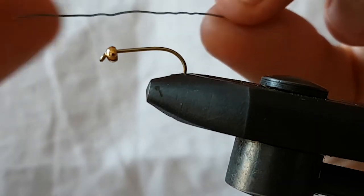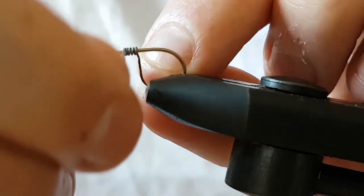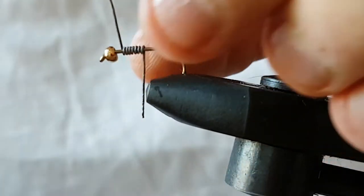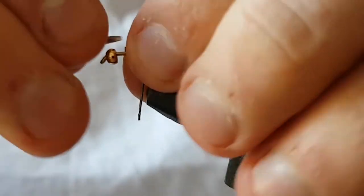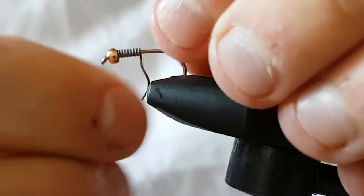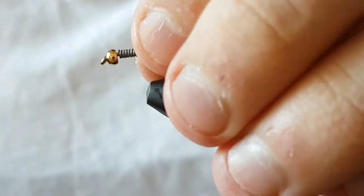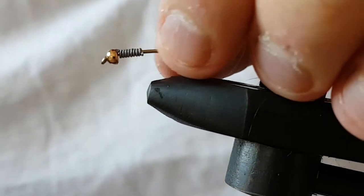I've got a wee length of lead wire, medium, and I'm just going to wrap that on to where I think is enough. Just wrap it on and then trim away any waste and flatten that wee bit at the top down. Get a few more turns in there, then trim away that, fold it up against the shank. You can put a wee bit of superglue around the front and just push the wire up against the bead.